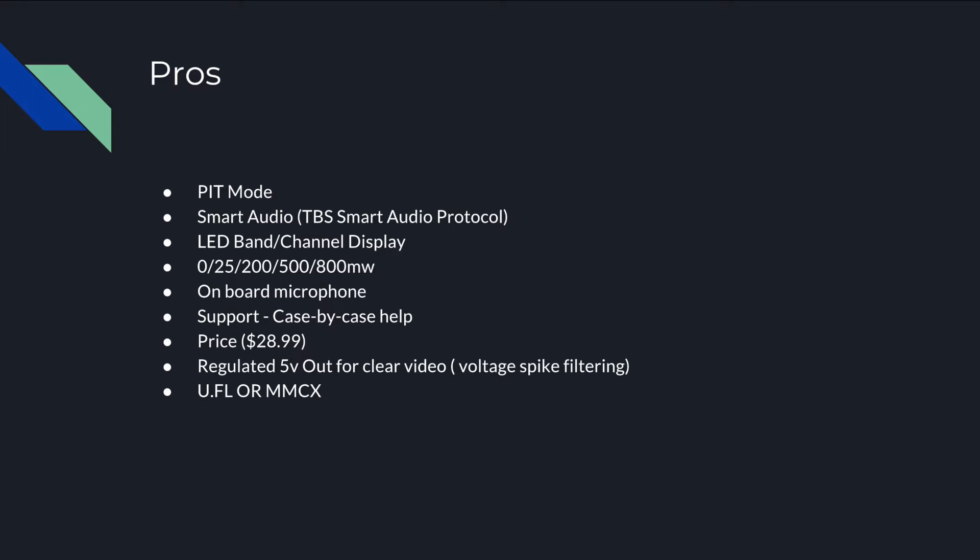This VTX comes with a lot of flexibility on your power output. It's got zero, which is your pit mode, 25 for racing or possibly 200, and then 500 and 800 for when you're out doing freestyle or flying far away from yourself. If you're not into the whole smart audio thing, it also has an onboard microphone, which is pretty cool. I know a lot of people who still like to fly using their audio, so this is a great modern VTX for those pilots.